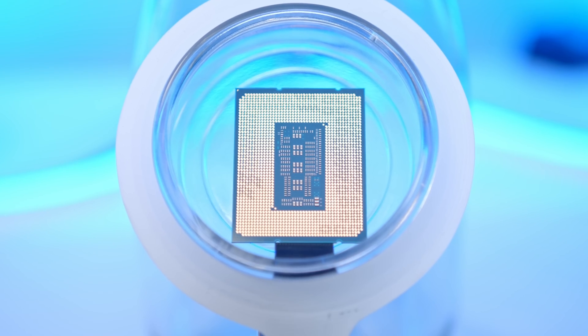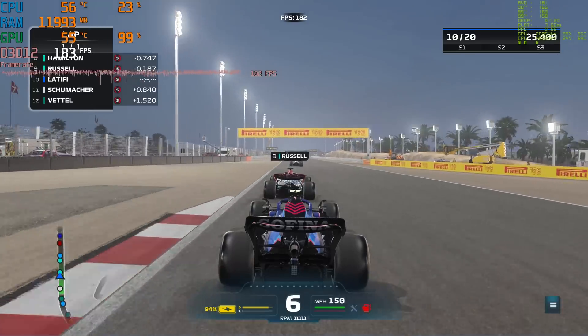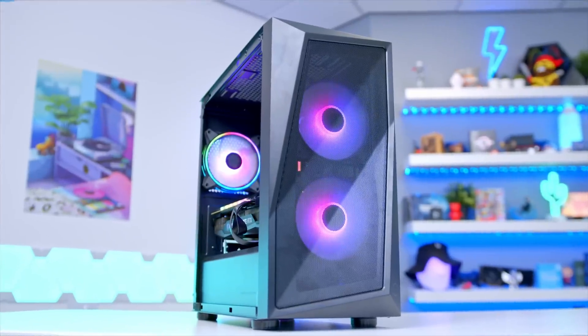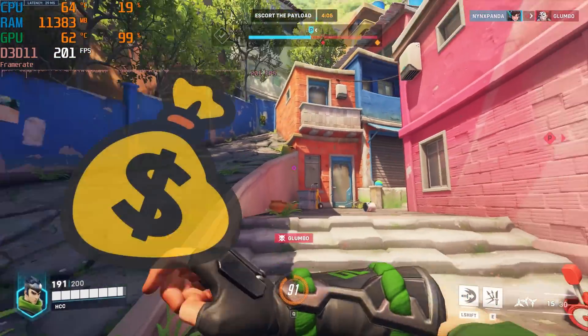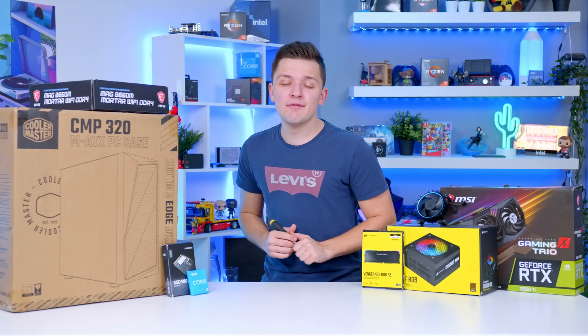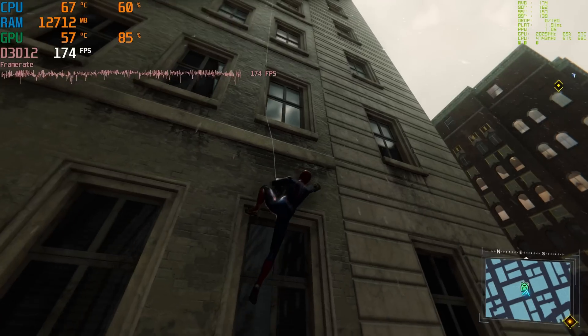Featuring an RTX 3060 Ti, Intel Core i5 processor and loads of other great hardware that gives top-notch performance at a more affordable price point, this build is a little bit special and an absolute champion when it comes to price-to-performance metrics. I'll be running you guys through all of the parts that make it possible, how to put it together step-by-step, and look at performance later on.